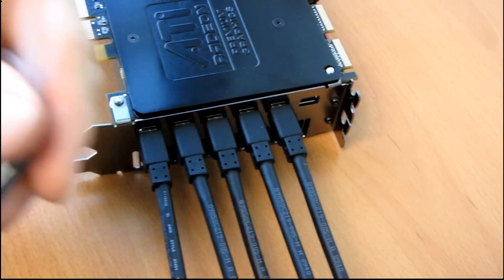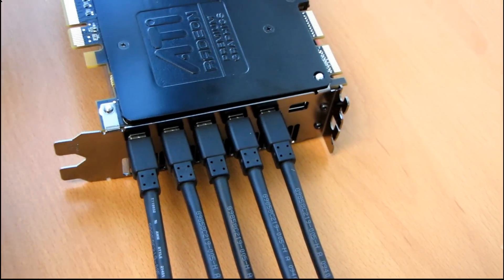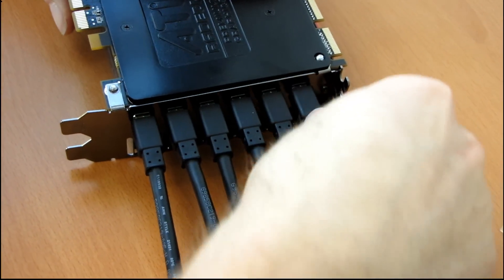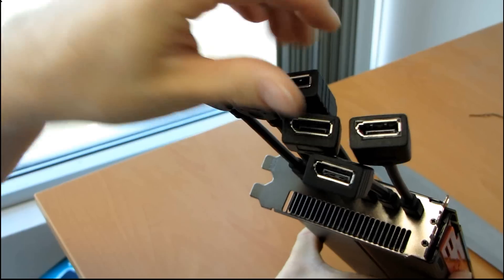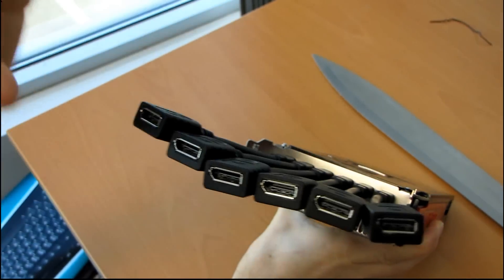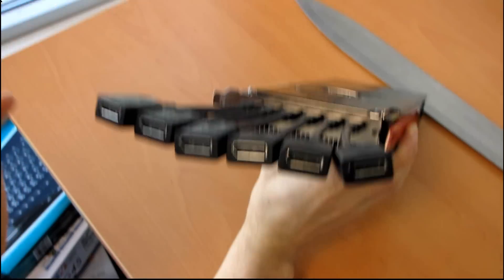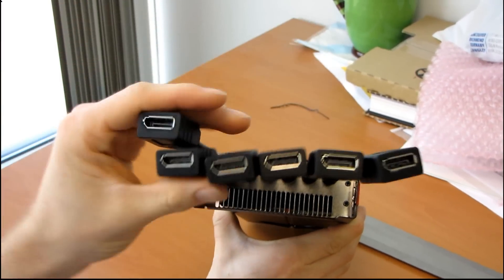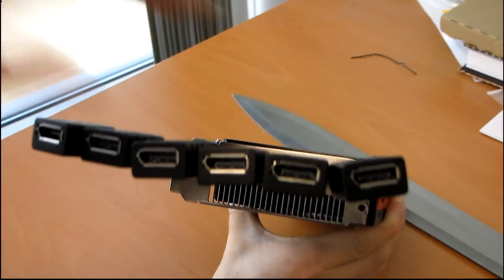You might say, well, I don't have a DisplayPort monitor — and that may be true. But the reality is, once you've gone out to DisplayPort, you can actually adapt them to either HDMI or DVI. So you could run six monitors off of this card with two DVI adapters and then four DisplayPort monitors. So that would give you a way to do that.